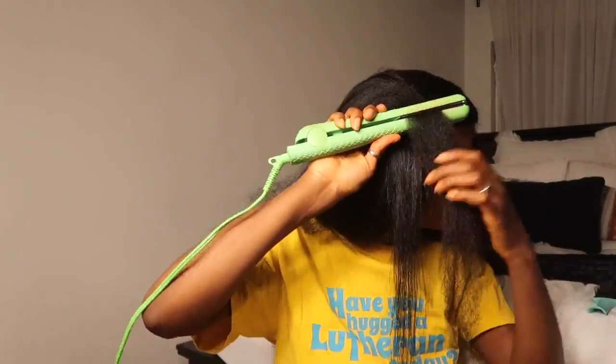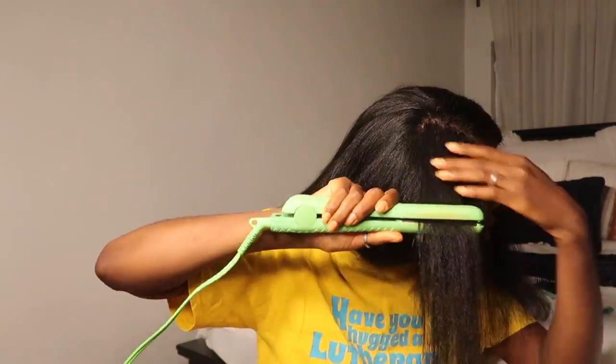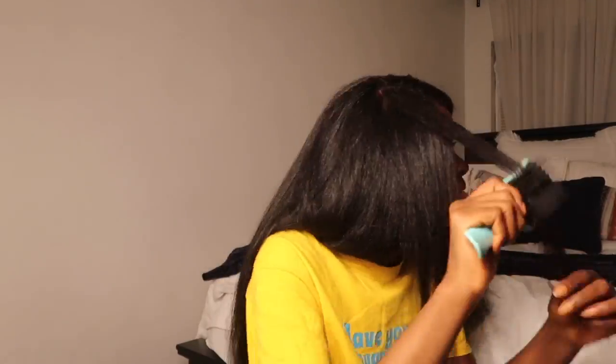I want to mention that I do not do bone straight hair — it's just not for me. I usually like to wear my hair kind of big and curled. So you won't see a super sleek straight press from me. After this you'll be able to see what my hair looks like. I didn't get a clear shot from the front, so I inserted a video toward the end. I knew I wasn't going to post this, so I stopped putting in the effort — but whatever.